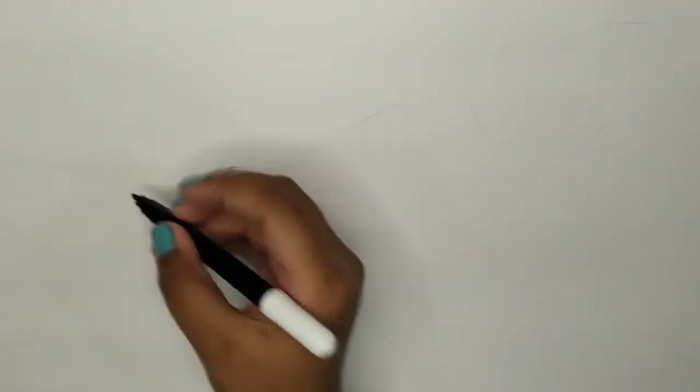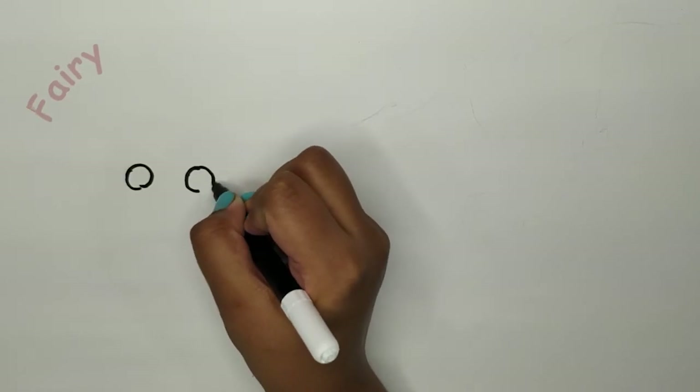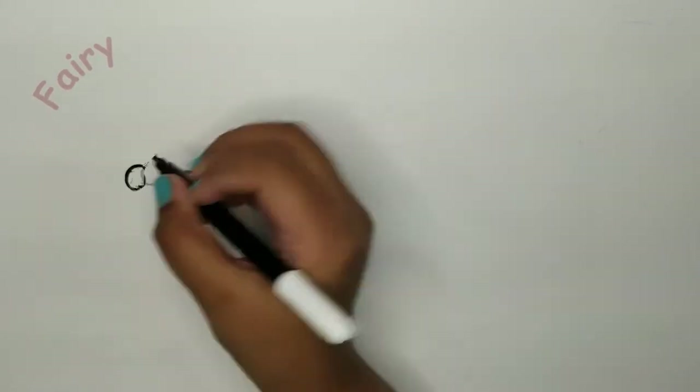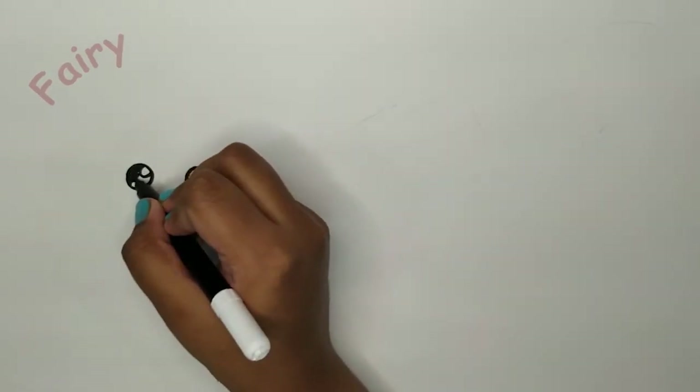Let's get started. First I'm going to draw the fairy. You need big circles and you need to draw tiny circles in the middle and you need to color in the rest of the big circle.